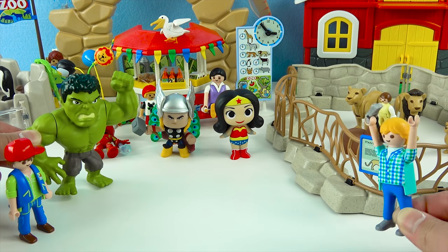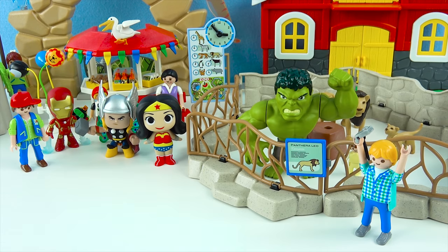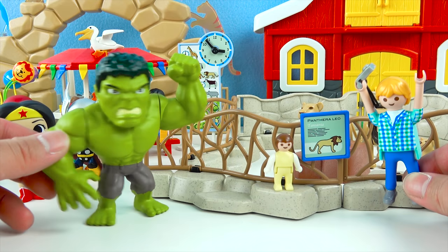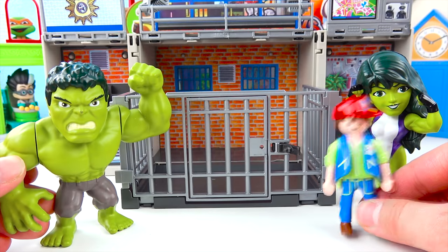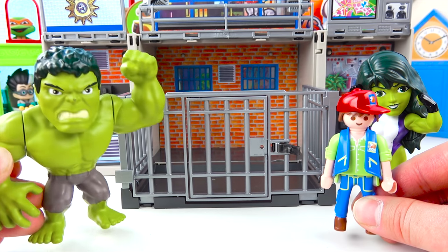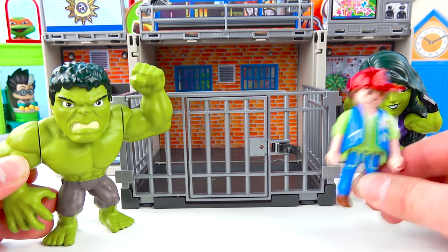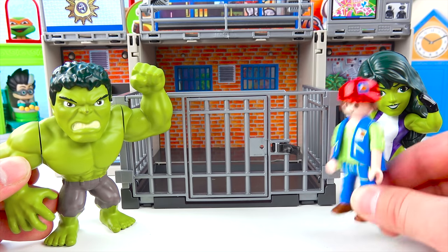Hulk will save baby! Thank you thank you, please hurry! Thank you thank you Hulk — you saved my baby! No problem, Hulk like to help! Alrighty Hulk, this is the last animal at the zoo — it's the super awesome tiger! Wait Mr. Zookeeper, there's no tiger in here! Oh you're right Hulk — the tiger is lost! We need your help to find the tiger Hulk!